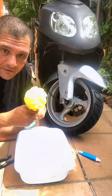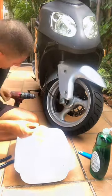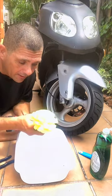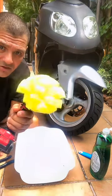You use a little bit of dish soap and you put it on top. Then you get your drill, and you put the little brush on the top of the drill.